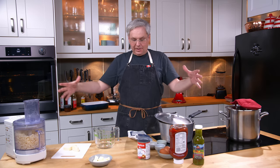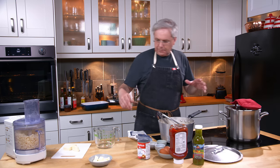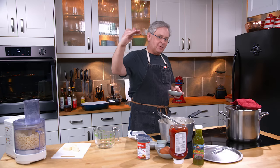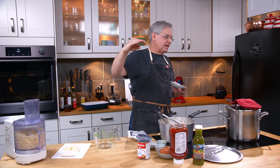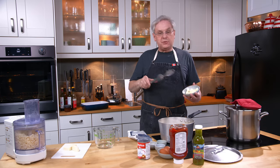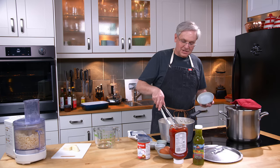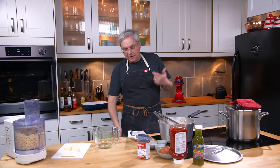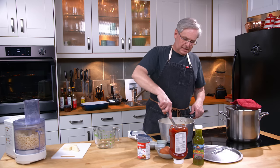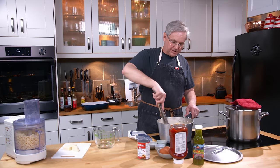Today we're making macaroni pie, and this is a recipe I keep playing with because I just can't quite get there. I've got a benchmark I'm trying to meet — I'm trying to make one as good as the one that chef Craig Wong makes at Patois, a Chinese Jamaican fusion restaurant here in Toronto. His macaroni pie is absolutely incredible.